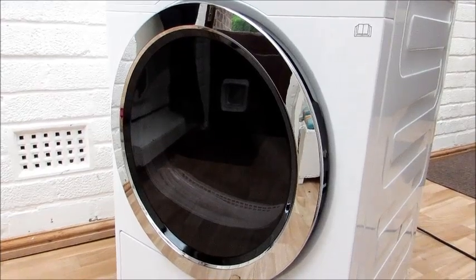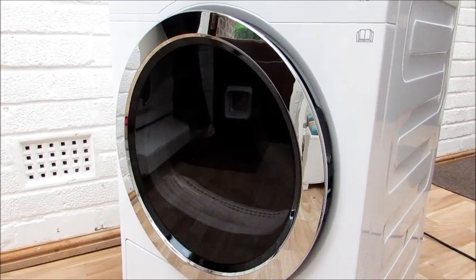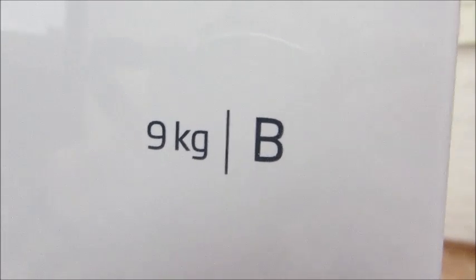I've found it dries the loads quickly and efficiently. The clothes are thoroughly dried and I haven't found any damp. Also it's classed as a B-rated energy efficient product.